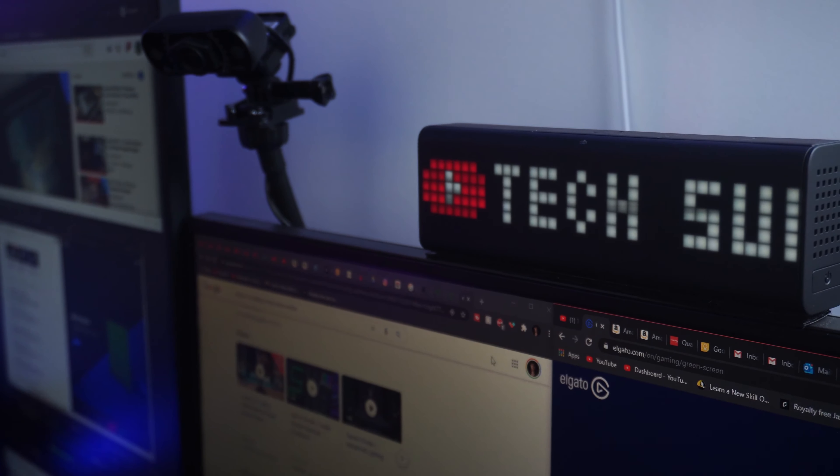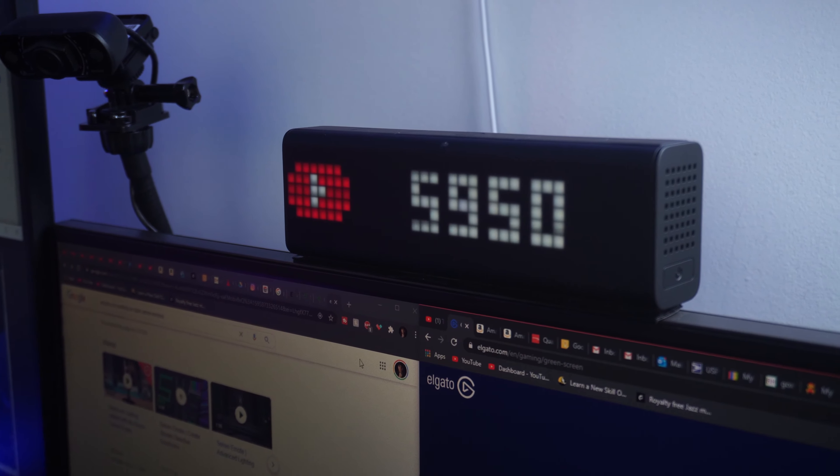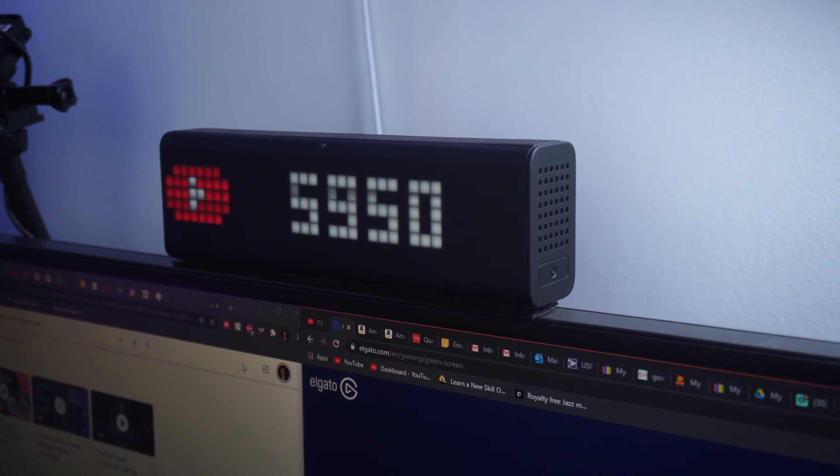You've all seen this clock on a lot of big YouTubers' channels, and I always wanted to get one of these too. I thought that for $200, I could at the very least expect a lot of consistency in terms of performance, seamless usability and functionality, or at the very least a premium build. But I was wrong in every way possible.